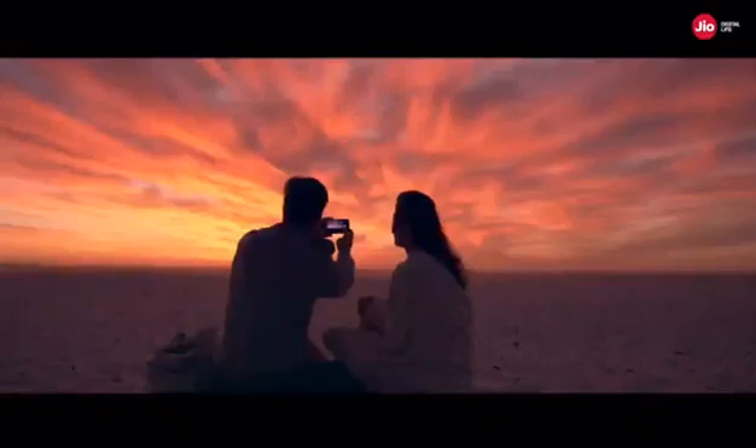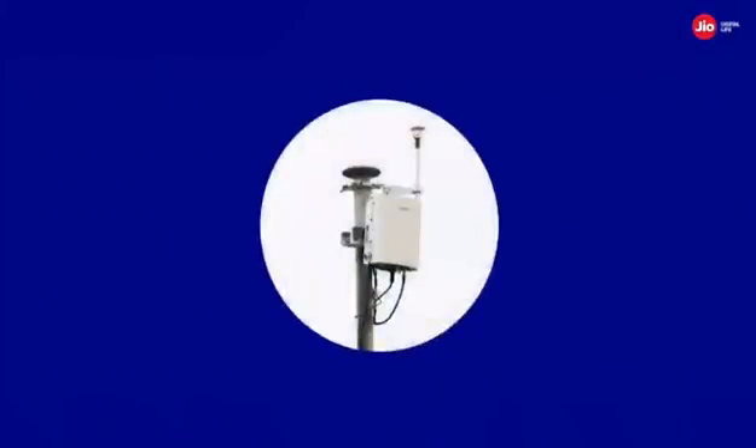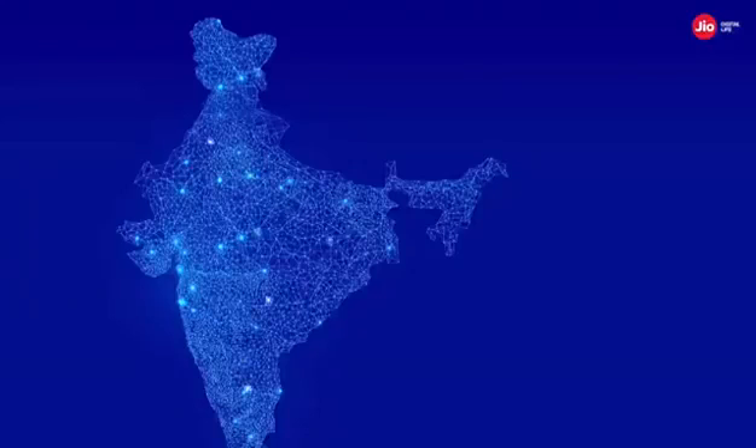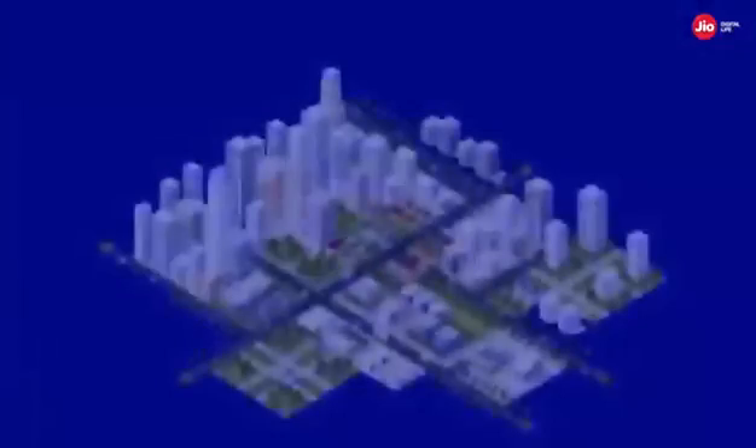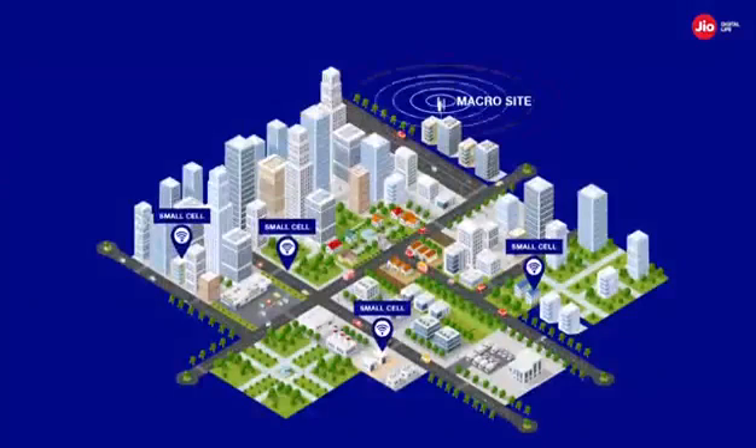With the demand for better network coverage increasing day by day, it is the need of the hour to densify the geo network. Outdoor small cell deployment is done across cities and towns to strengthen the existing geo network and add to its capacity. eNodeB sectors carrying high traffic should be targeted for capacity decongestion, and under such congested eNodeB sectors, multiple outdoor small cells have to be planned to offload congestion.